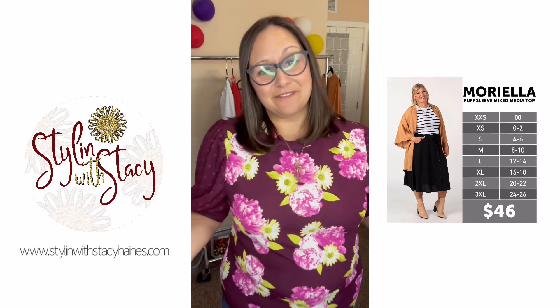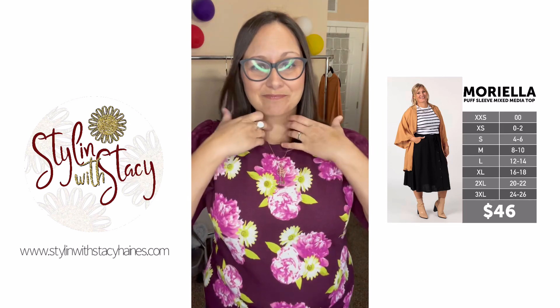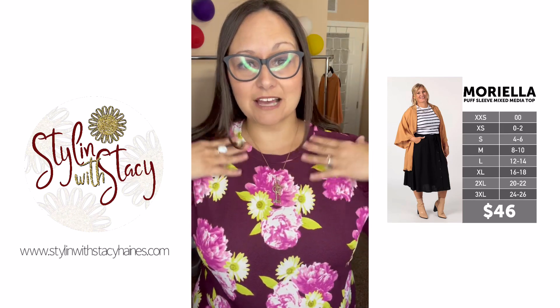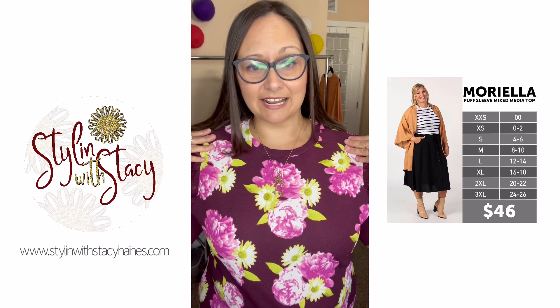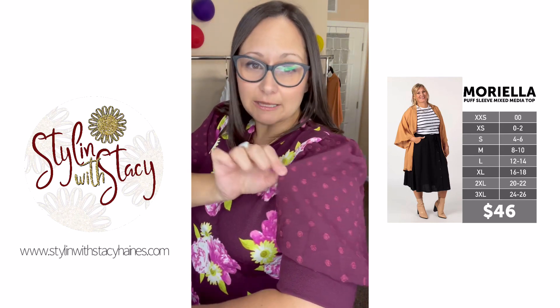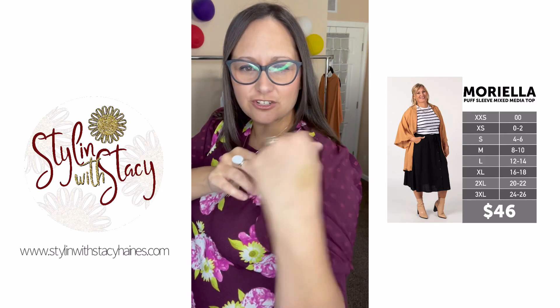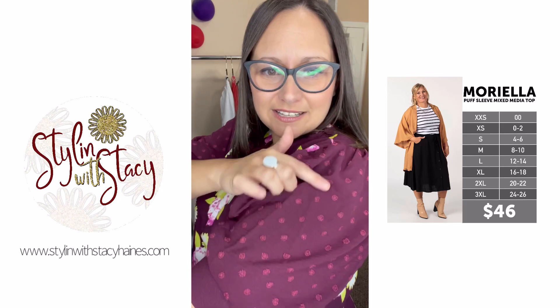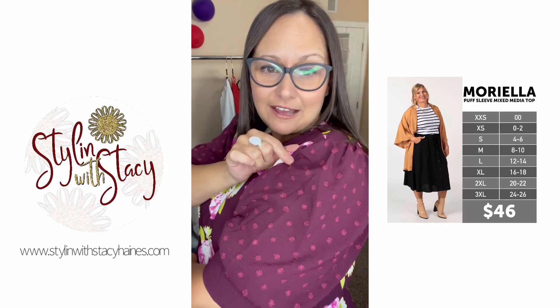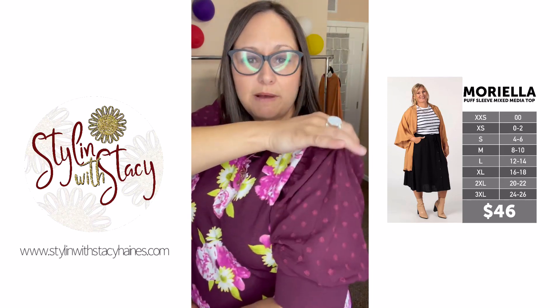So this is Moriella — she is such a great top. Let me tell you all about the details. Moriella has a crew neck, a nice high neckline. The sleeves are called clip dots — it's like a chiffon fabric. It does have a little bit of stretch, kind of a two-way stretch, and it's got these cute little polka dots. I call it clip dot chiffon. It does have shirring on the sleeve all the way around, so it gives it that cute little puff at the top.